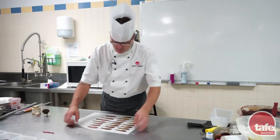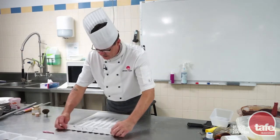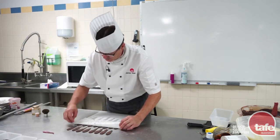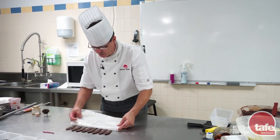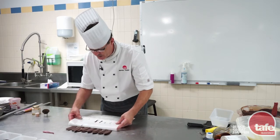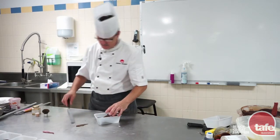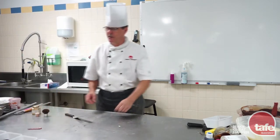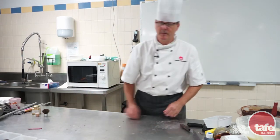So we're just going to peel that one off, same way. There's always one. So that's a little bit of chocolate work from TAFE Queensland. I'm glad you enjoyed it. Put it in your wine cabinet. Chocolate decorations — Monday, Tuesday, Wednesday. Sorted. Happy days.